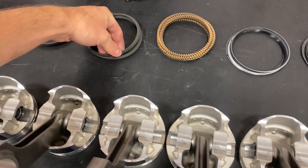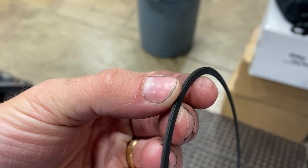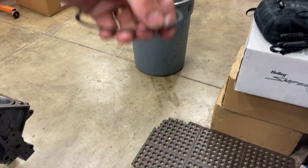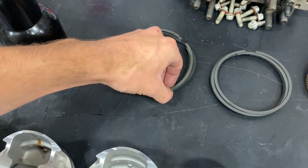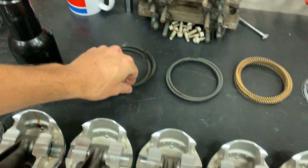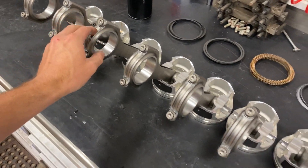We've got a standard friction ring pack with a Napier 2nd ring — that means there's a hook right there. That hook's purpose is to literally scrape the oil off the bores. Then we have a gas nitrided steel top ring, which we're going to gap for up to a 300 shot for this motor. He wants to make about 750 wheel horsepower, which should be doable.